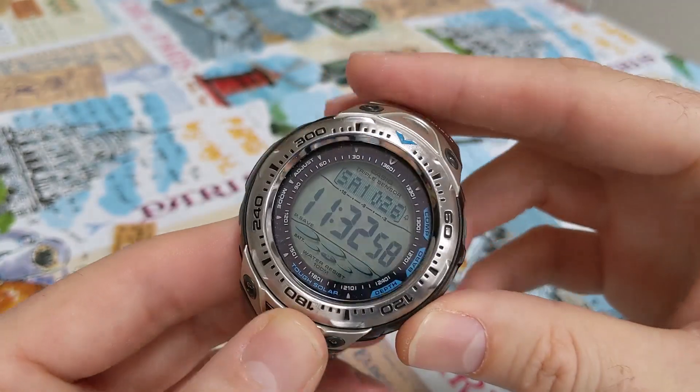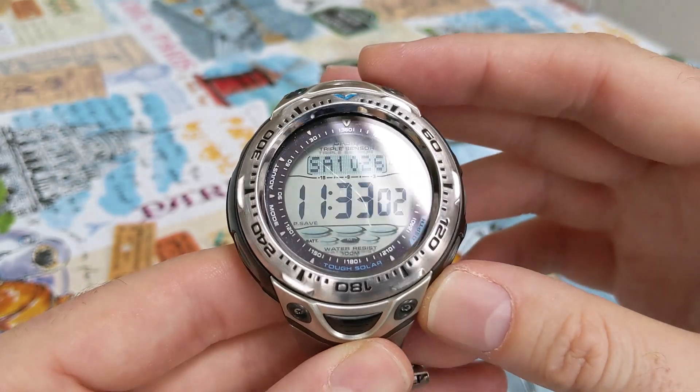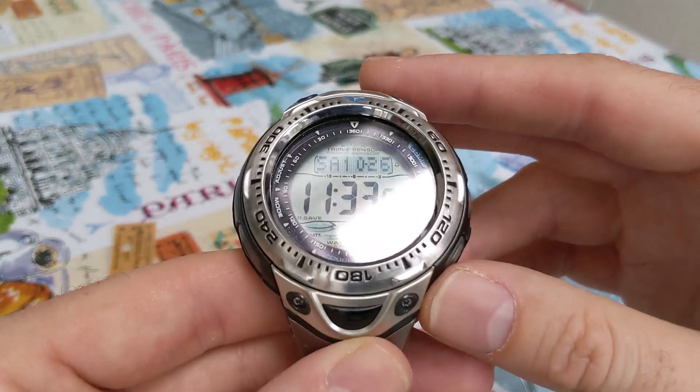Hello again YouTube and welcome to another video. This time we've got a bit of an update for you about the Casio SPF70 that I've got.